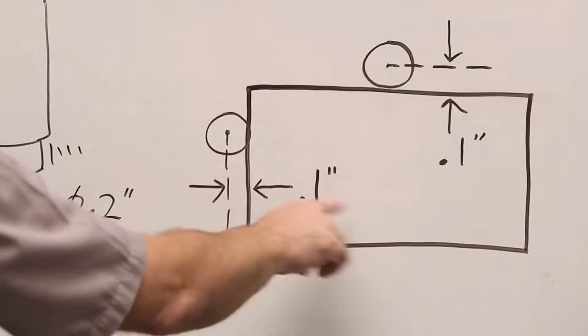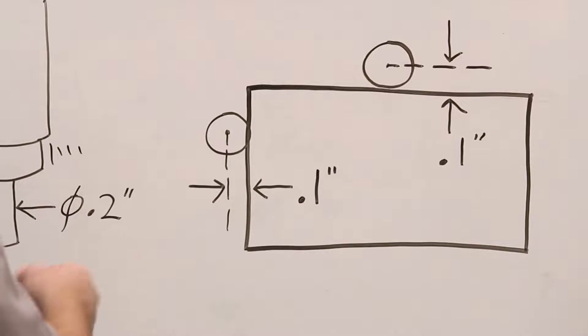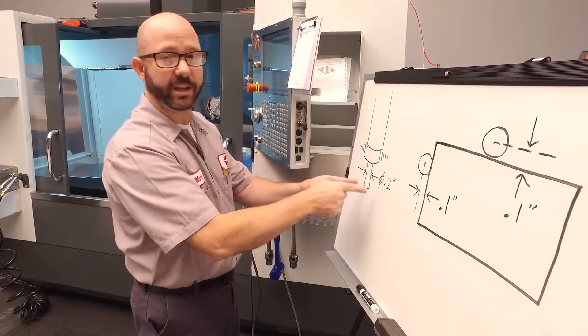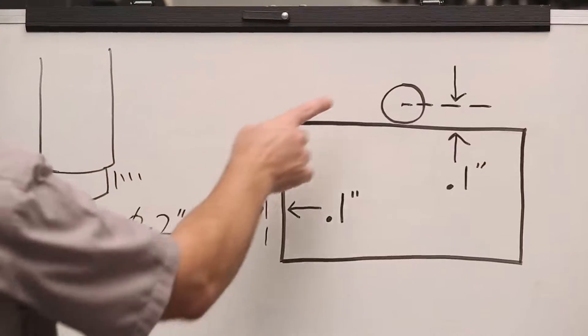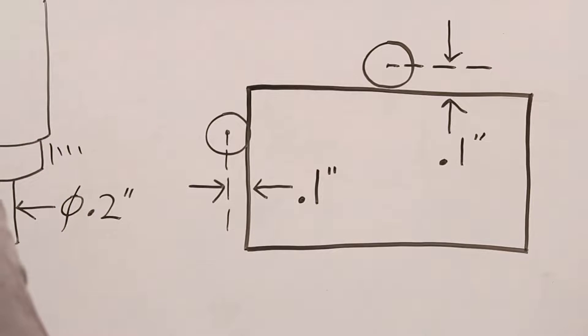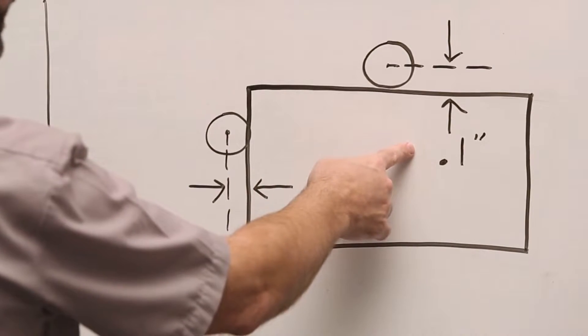We're gonna have to shift our X axis G54 to the right by 0.1 inch to compensate for the radius of our edge finder. We're also gonna have to shift our Y axis G54 by that same 0.1 inch.